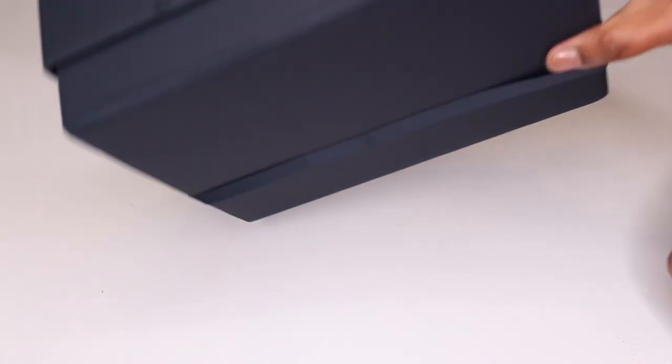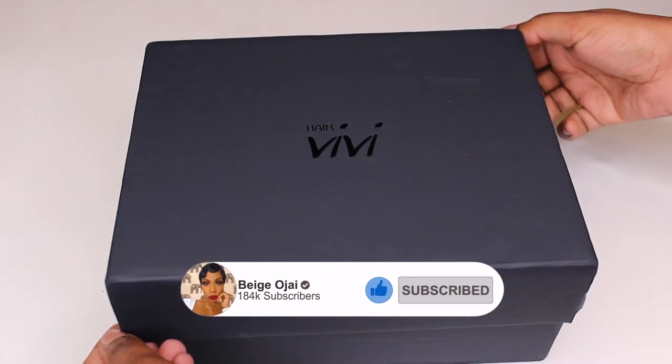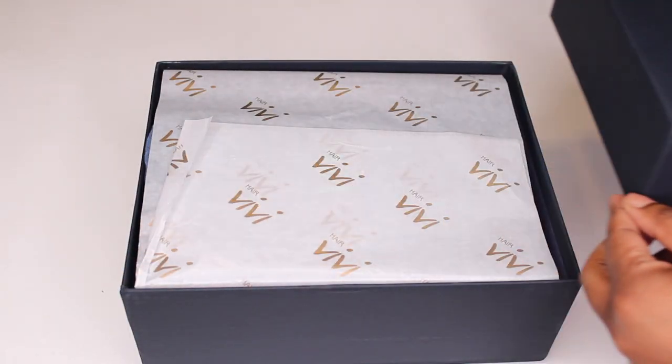Hey guys, welcome back to my channel. My name is Beige. If you are new here, welcome — don't forget to hit that subscribe button down below, give this video a thumbs up, and leave a comment down below in the comment section so that I know you stopped by. Today's video is going to be a tutorial on this wig.